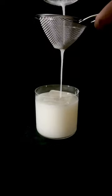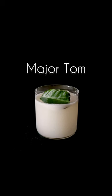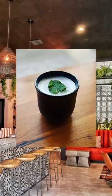If y'all don't know already, I really like my savory drinks, and this Domka-inspired cocktail called the Major Tom is no exception. I had this cocktail at Sama Street in Greenpoint.